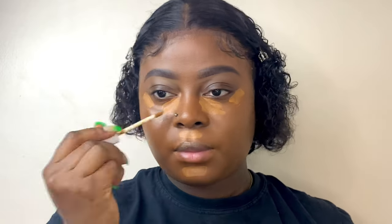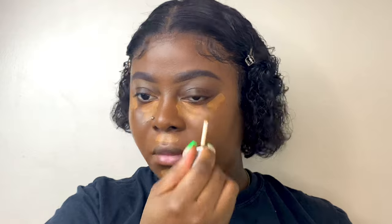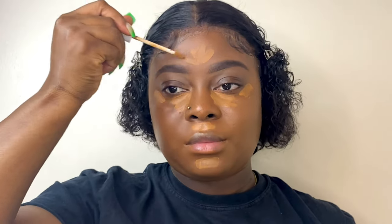This is a full-coverage concealer in the shade 181. I'm going to apply that and it's literally lightweight.